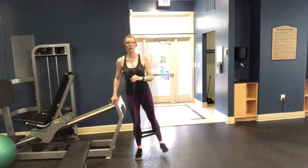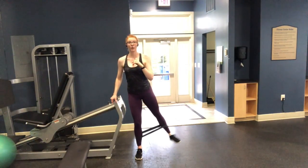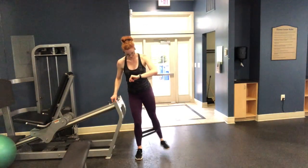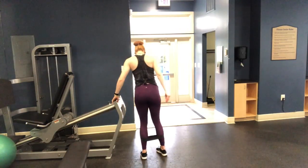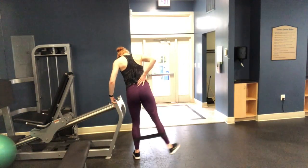For the lateral kicks, you'll break it up: it's a total of 40 seconds, but 20 seconds on each leg — doing a full 40 seconds on one leg can be a lot. Once you've done 20 seconds on each side, go ahead and rest for 20 seconds before the next exercise.